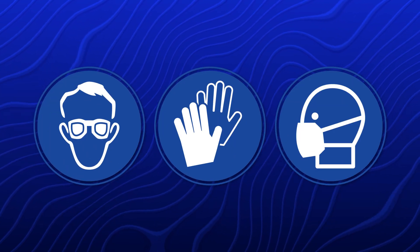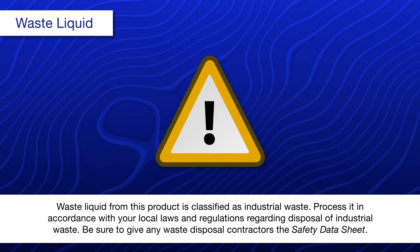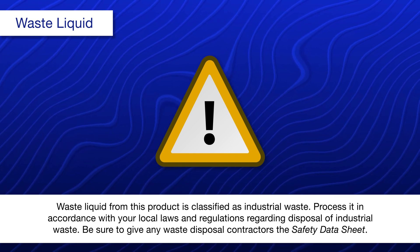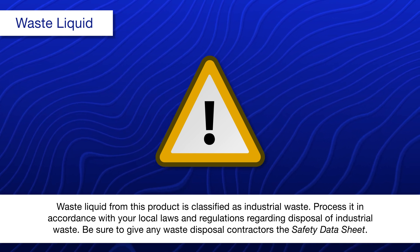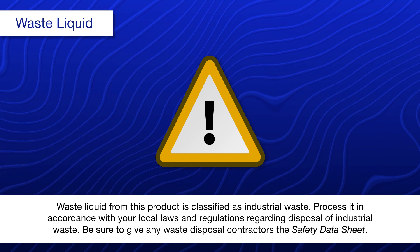Wear proper personal protective equipment when cleaning in this area. Waste liquid from this product is classified as industrial waste. Process it in accordance with your local laws and regulations regarding disposal of industrial waste. Be sure to give any waste disposal contractors the safety data sheet.